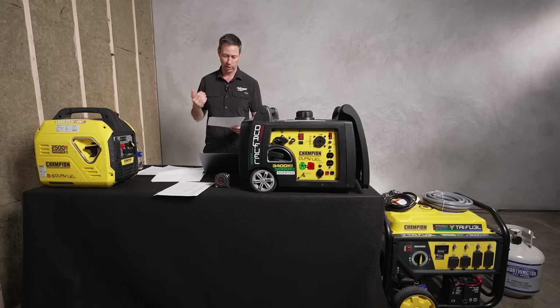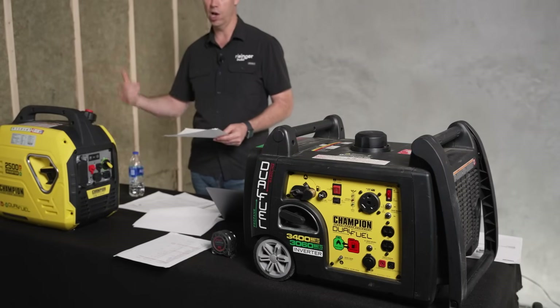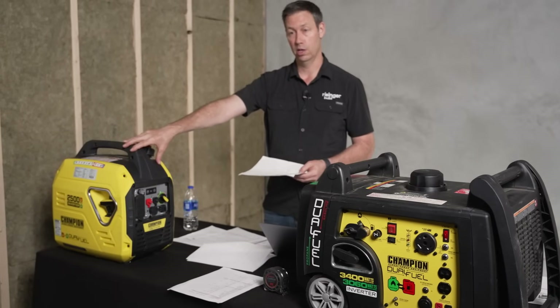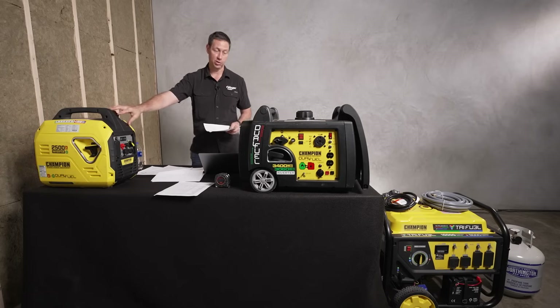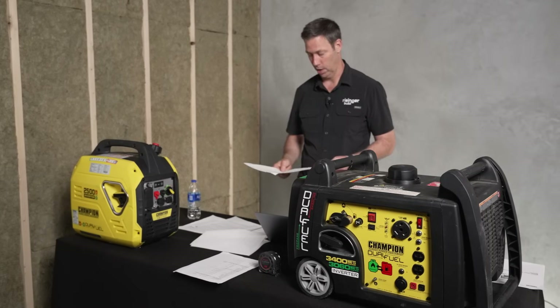A rooftop RV air conditioner — like the one I've got on my Lance Camper — is going to be between 1,000 and 2,000 running watts and 1,600 to maybe 3,000 or 3,300 starting watts. So I'm over capacity trying to run just an AC on a Lance Camper with this small generator. You're going to need to come up to that next bigger size.